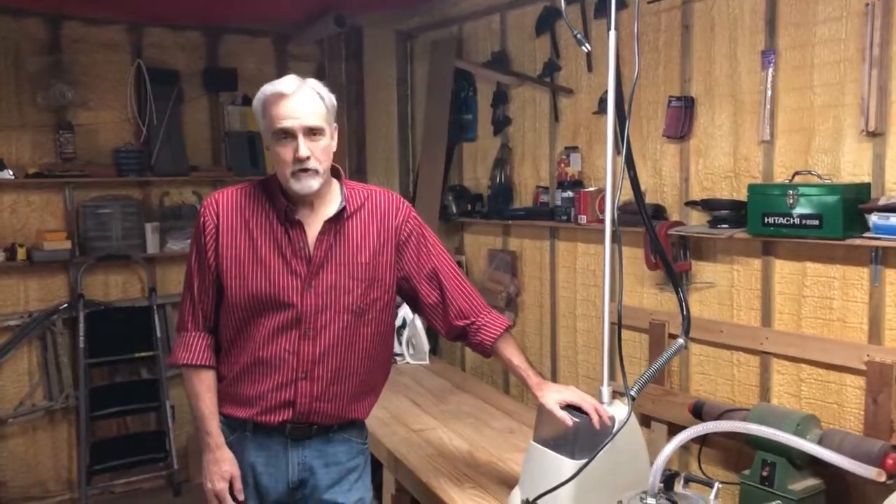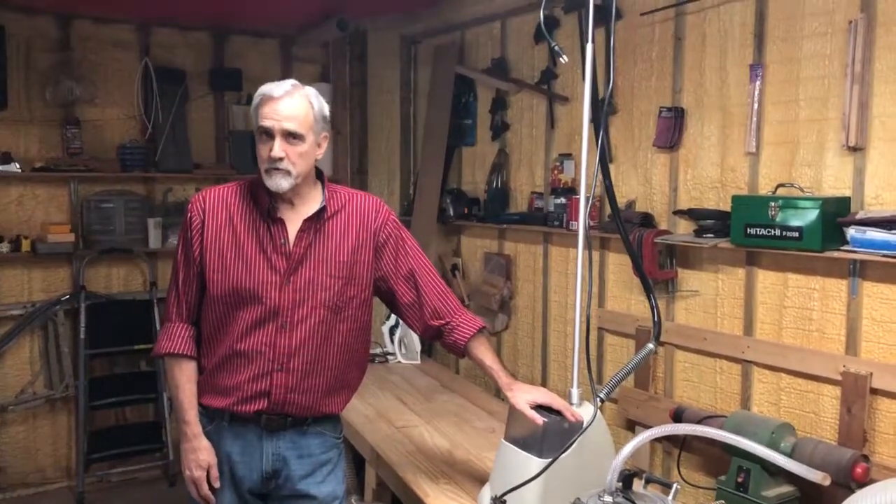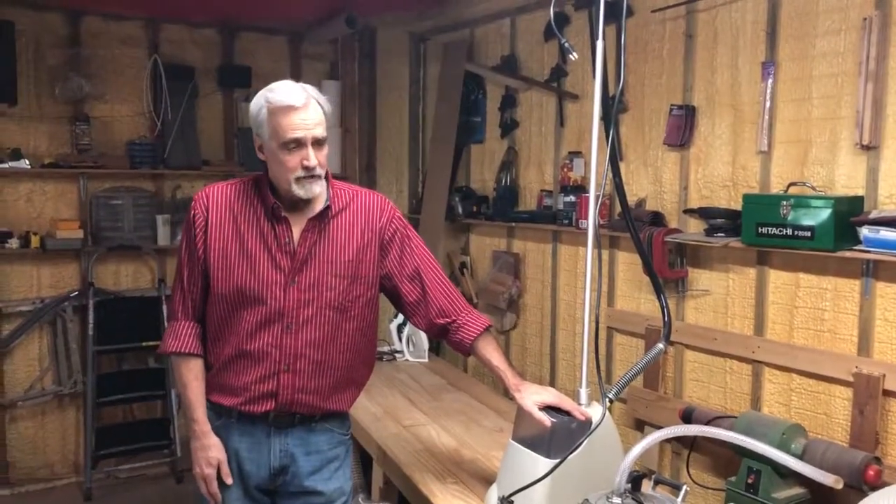Hi Boat Builders, Larry Lalone with Geodesic Aero Light Boats. In this video we're going to talk about steaming ribs. We already covered cutting ribs, we talked about making ribs from your rib stock, and now we're going to talk about how to steam them.